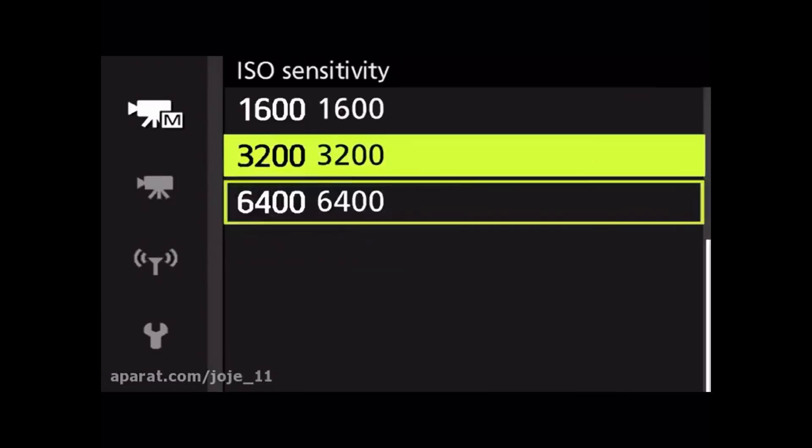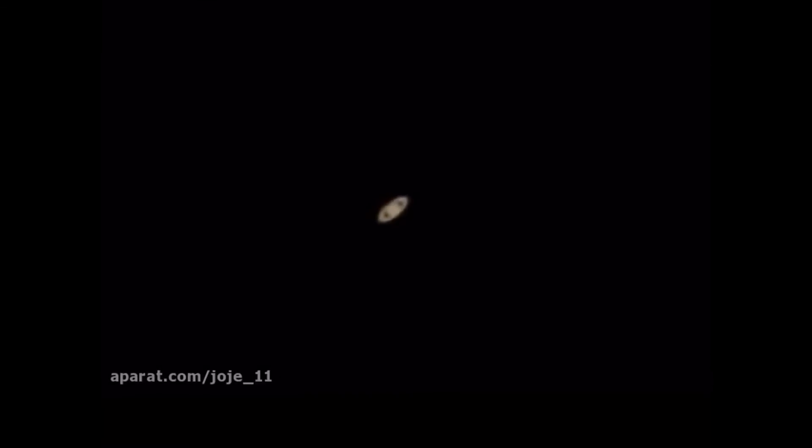All right, so we can't see Titan even with the ISO up all the way. Let's try to get that — all righty, there we go. I'm gonna take a few short video clips so we can get it stacked, and I'll be right back.